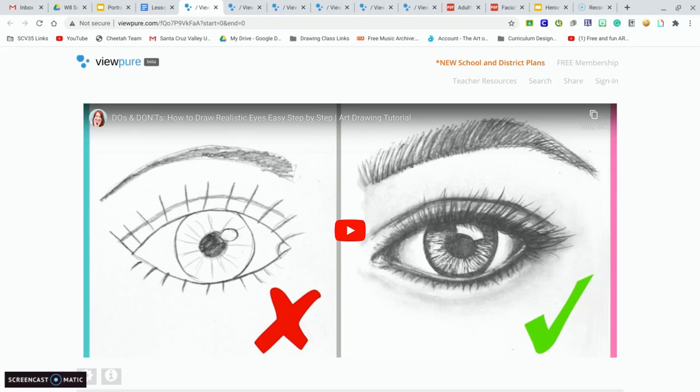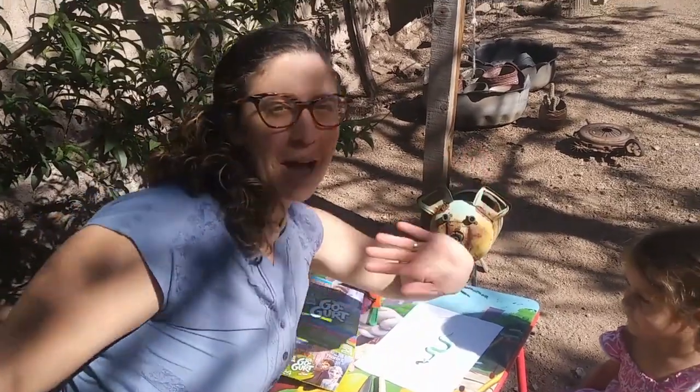I can't wait to see how you make your art. Bye, see you soon!